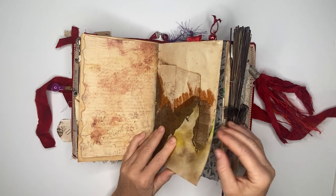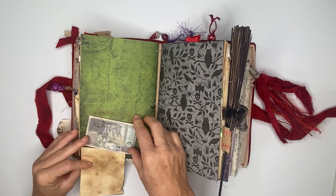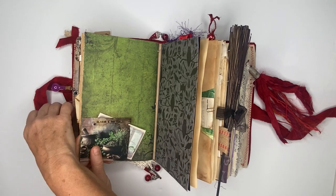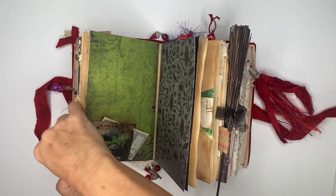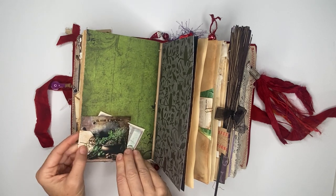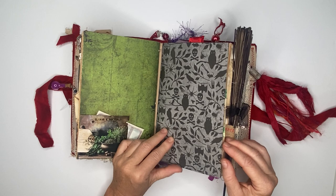If you turn the page, this is a journaling space and tucked into it is just another card that says 'elixir and potions' — because as I said, this is the apothecary page. This just pops in like so. Here is the third signature — it's also card stock, pretty heavy duty.